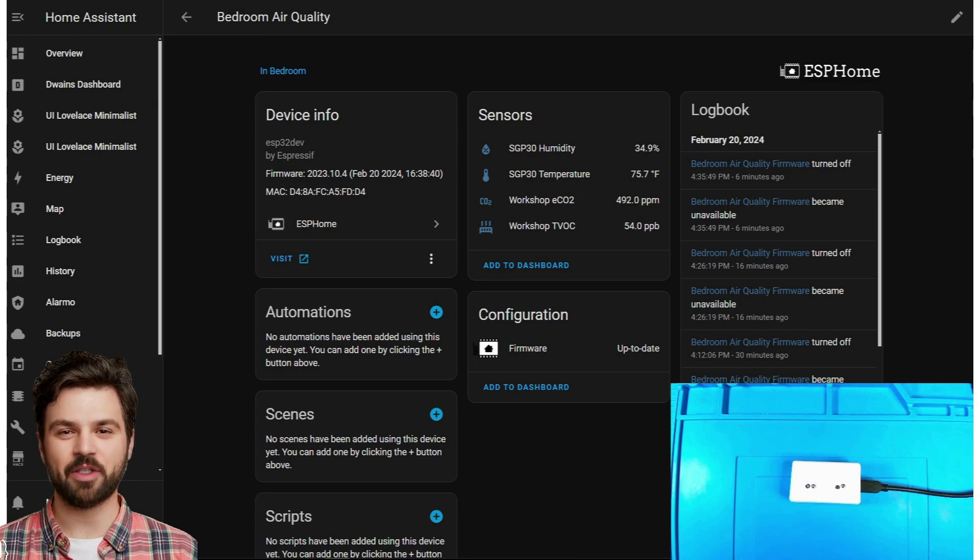Now I am going to blow on the sensor so you can see the readings do indeed change, meaning the sensor is working correctly. This sensor would be great to turn on an air purifier when the readings in the room got too high and then shut it off when it dropped back down. You could use a smart plug such as the one I talked about in my previous video.